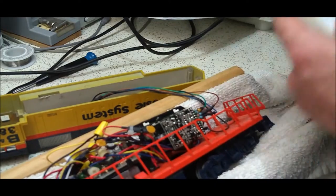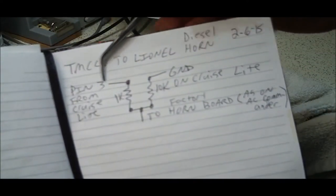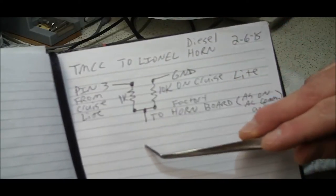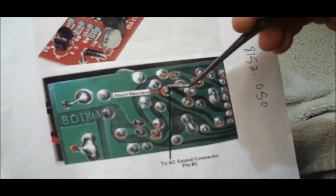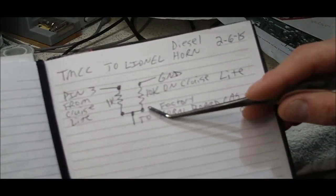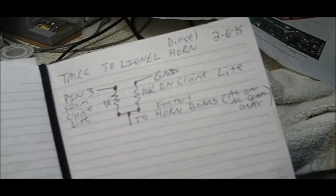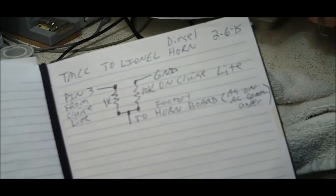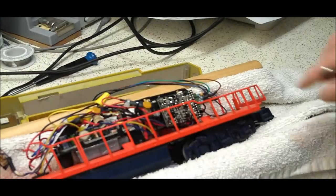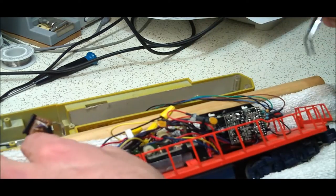Here is a schematic view: pin 3 comes through a 1K resistor and goes out to the horn wire. Then a 10K resistor goes from there to ground. That stops it from making clicking noises — without this circuit, when going in reverse it would make little clicking noises. The 10K pulls that down and the 1K stopped the clicking. You can see here I have the 1K, the 10K, and the wires going out through this pigtail over to the horn board.